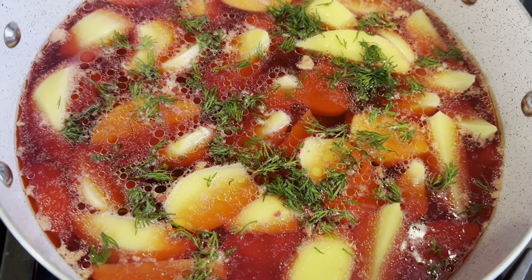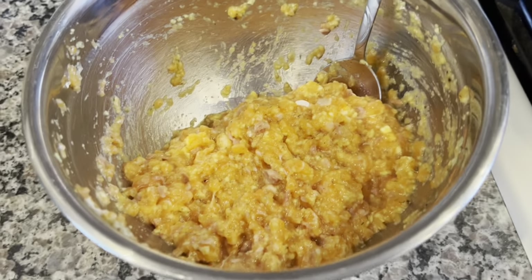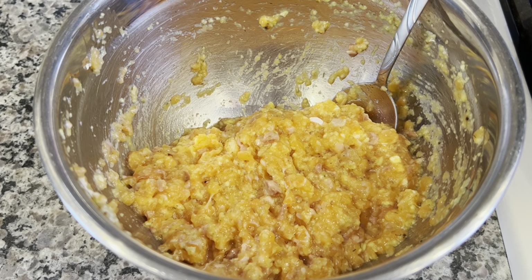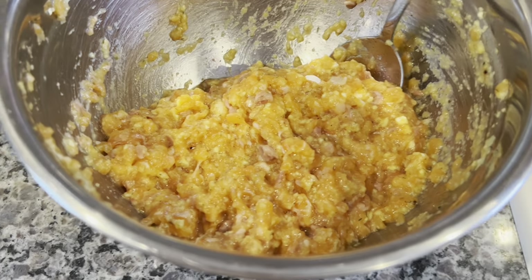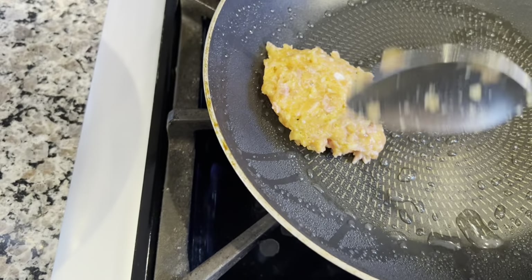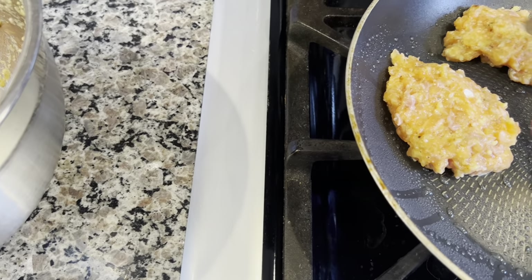Once the potatoes are tender, we can turn this off. So either before you begin, get a pan that's wide and big and cook all of it, or get a smaller portion of ground fish. Or you can just fry the remainder up just like fish cakes or crab cakes — so that's what we're going to do here. We're going to have fish in two different cooking styles, which is nice because you have variety.